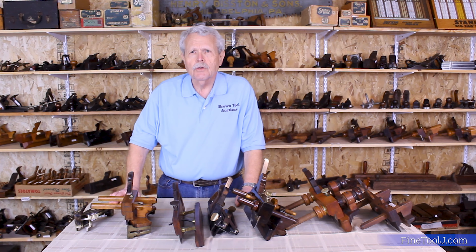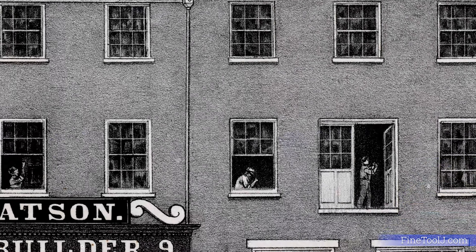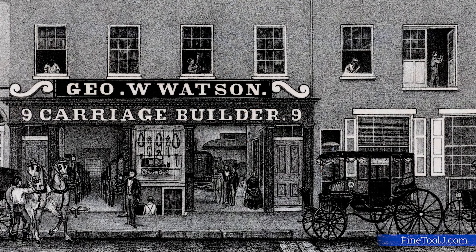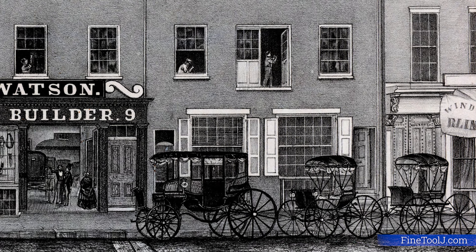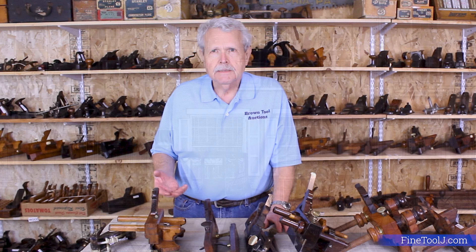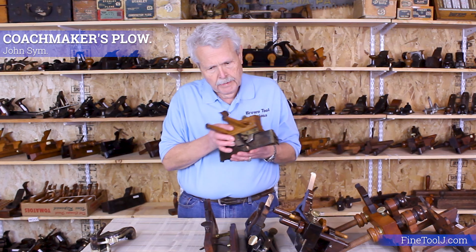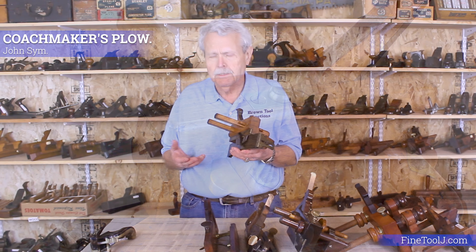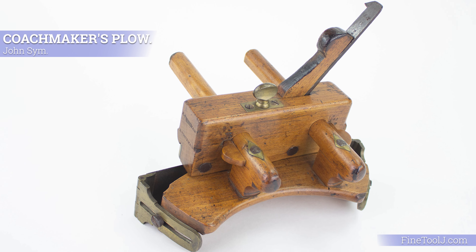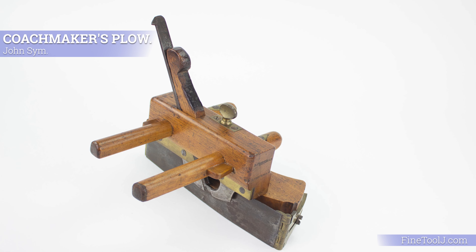Now let's shift gears and talk about a different profession — that of the coachmaker, the craftsman who would make horse-drawn coaches and carriages, sometimes referred to as a carriage maker. These coaches tended to be very fancy with a lot of curved lines and surfaces, so the plow plane needed for that work had to be able to follow curves. This is a coachmaker's plow made by a man named John Simm, a very early English maker. The coachmaker's trade was more of an English trade. You'll notice the skate, instead of going the entire length of the plane, is very short, which enables it to follow more complex curves.